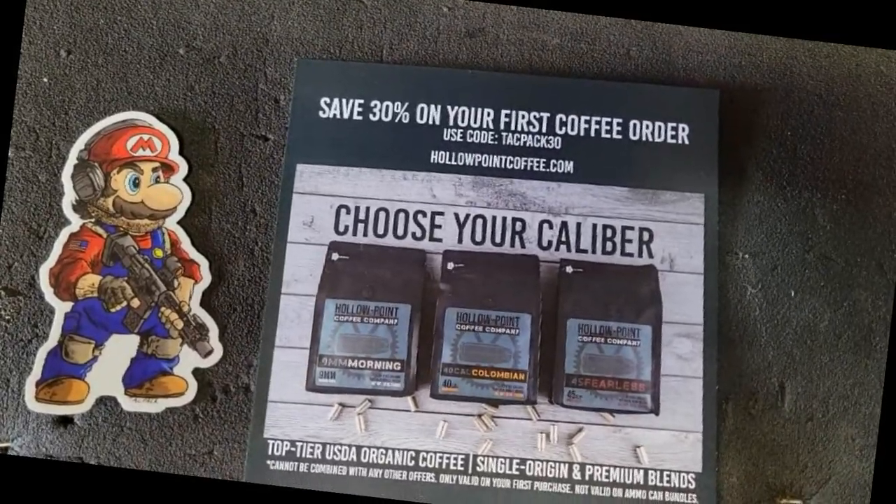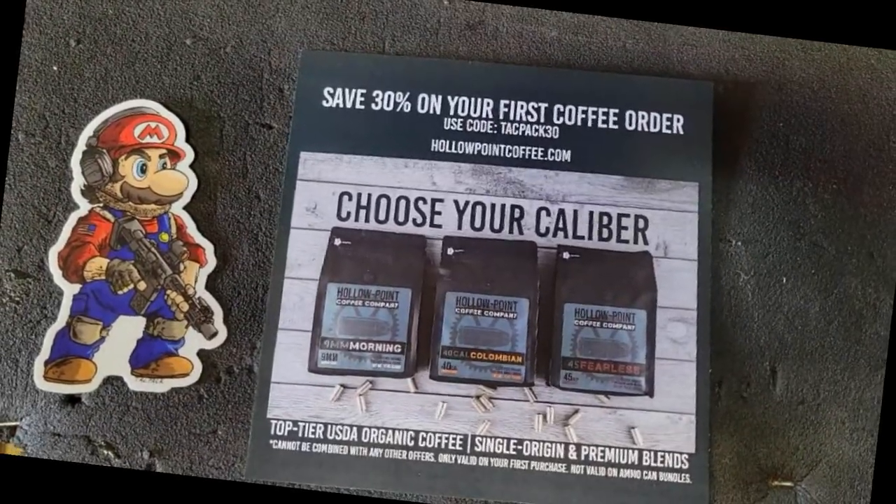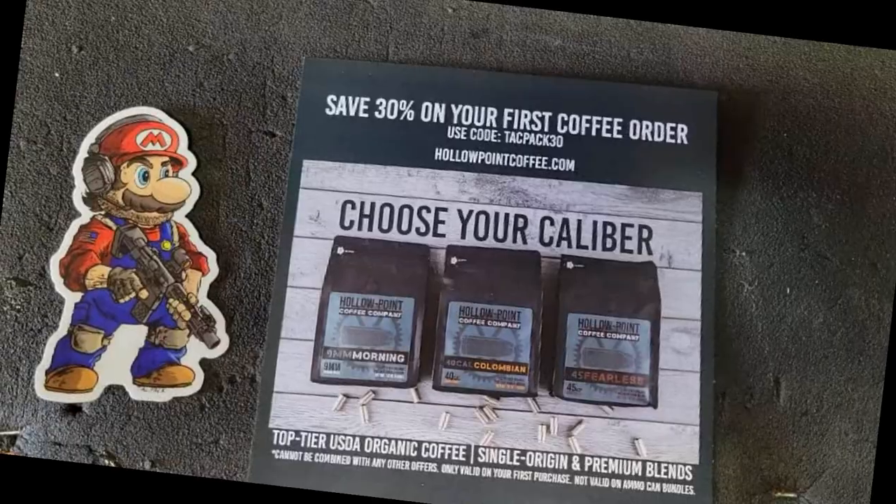There's a Tactical Mario and Hollow Point Coffee Company 30% off code. You might check that out — a lot of coffee is consumed in this house.